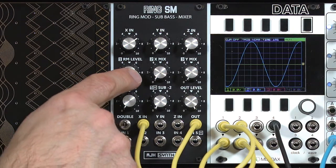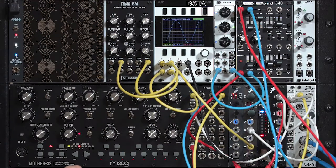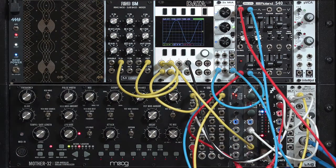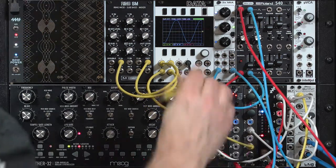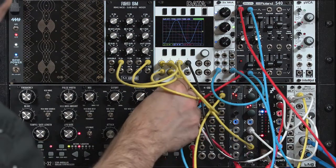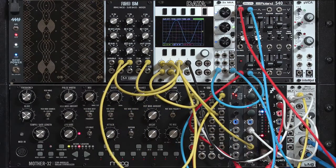Now as I mentioned, ring modulators work by multiplying one waveform by another. So let's go ahead and bring a second waveform into here, namely the sawtooth from the Moog. I'm going to patch it in through another input on our data — that's the pink colored wave — and take that multiple output from the data and put it to the Y input on our ring modulator.